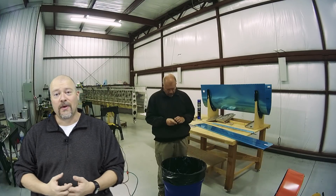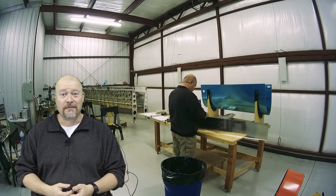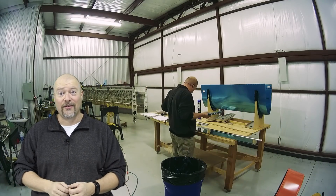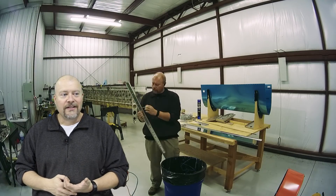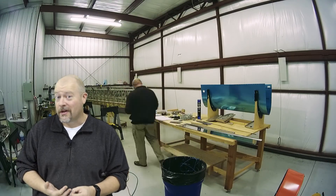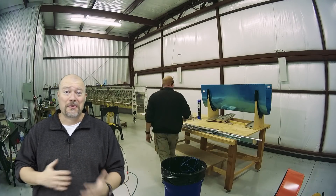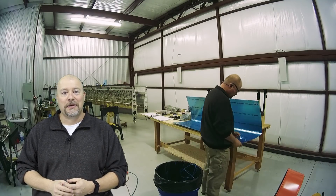I would encourage you guys to share. I know a lot of you have started your own builds. I keep getting emails from you from time to time saying, hey, here's my new blog, I'm starting the plane — which is awesome. I think you guys rock. Keep doing it and share what you're doing. For me, the hardest part was being willing to share my mistakes and kind of open myself up to criticism, because if you've ever trolled some of the YouTube comments on other channels, they can be a little harsh.